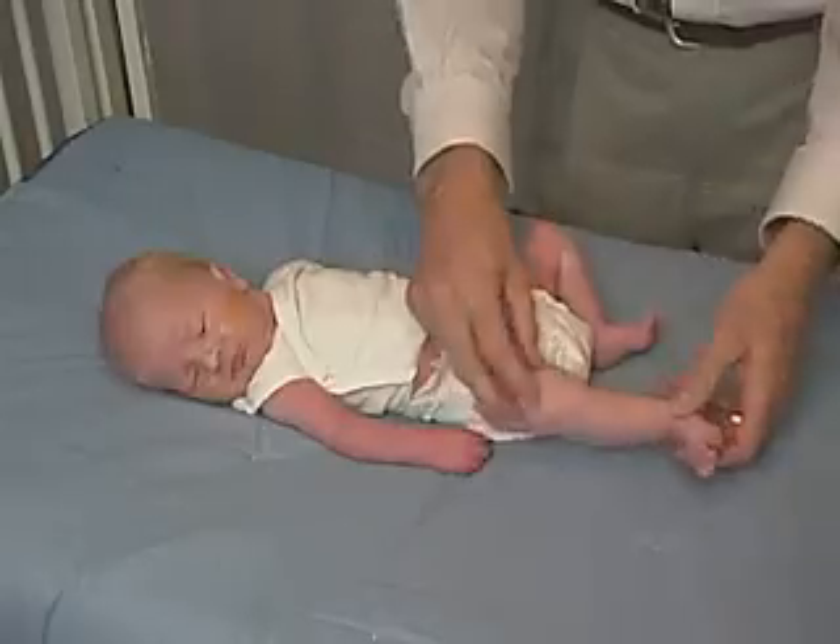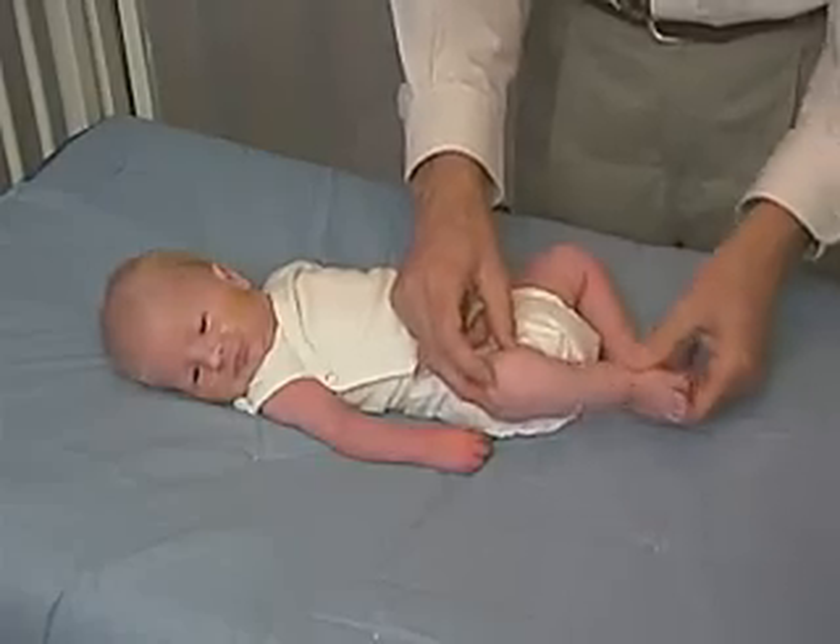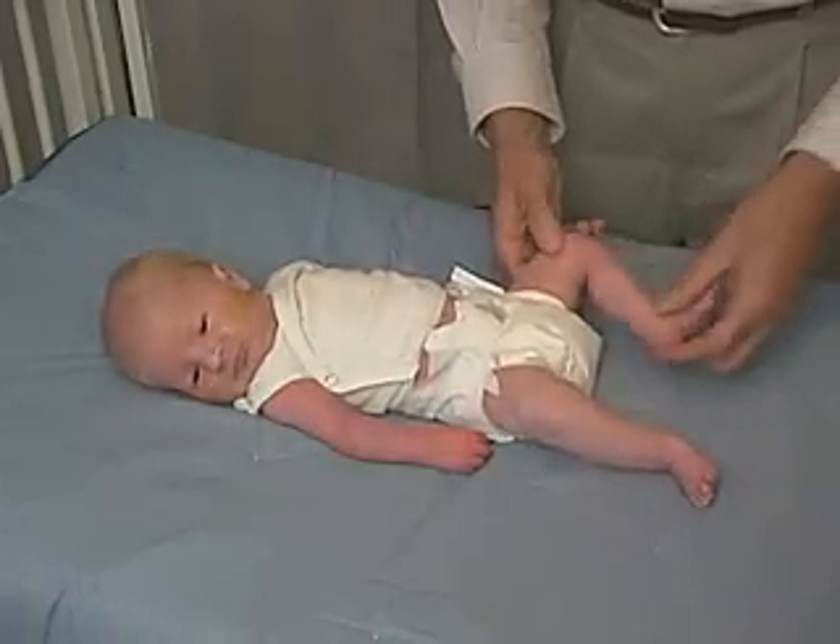Now we can extend and flex at the knee. That's pretty easy, reflecting lower tone at the knee, and it's symmetric.